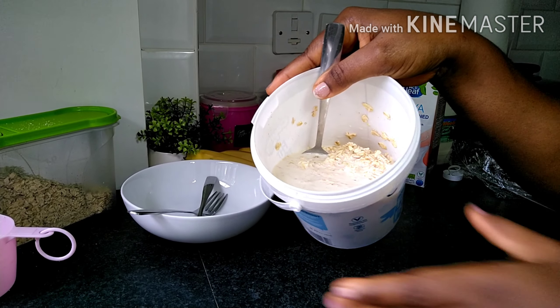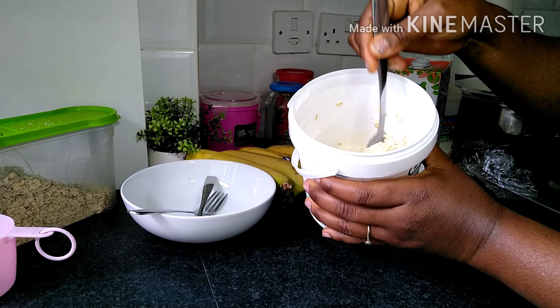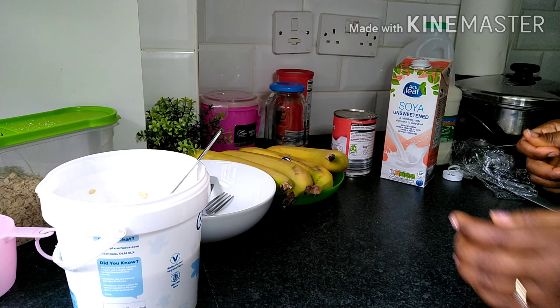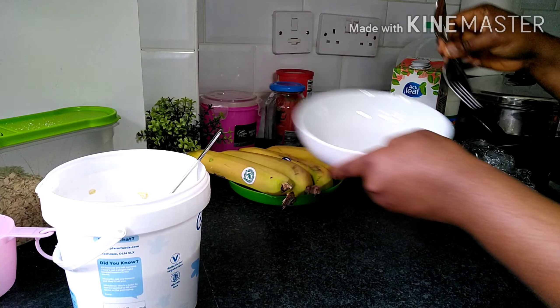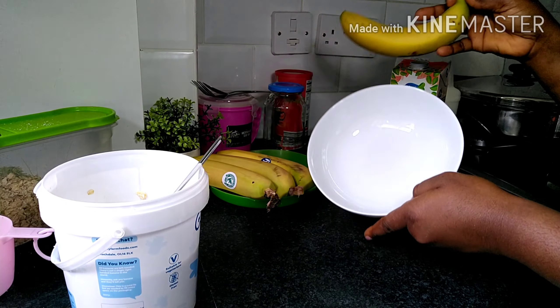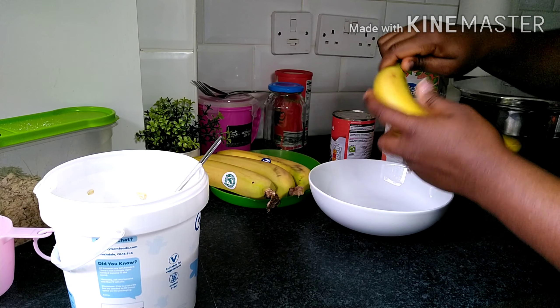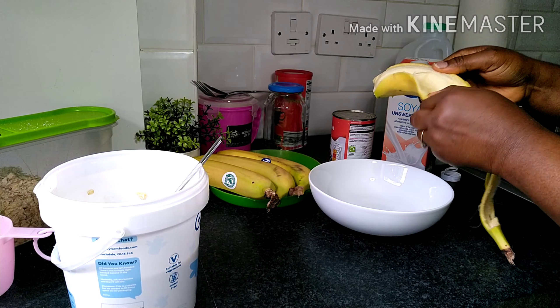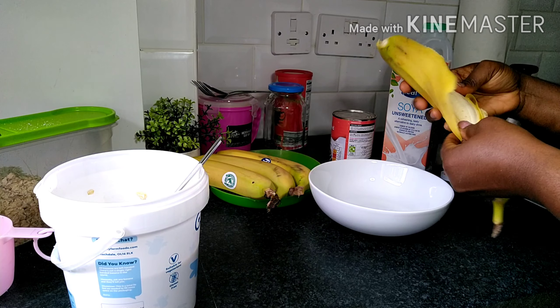I go ahead and give that a good stir, mixing it all up so that all the milk can mix properly with the oats. This is the outcome — can you see that? I give it a good stir and then just leave it to sit aside while I take my second bowl.